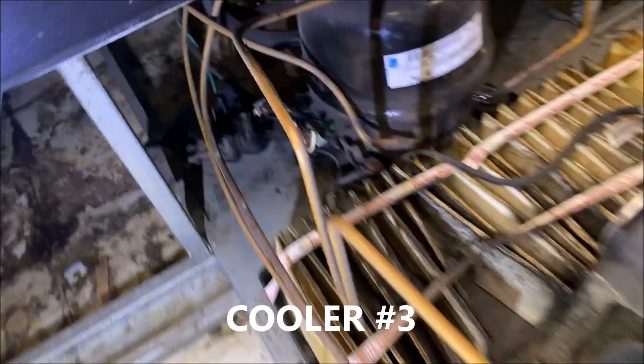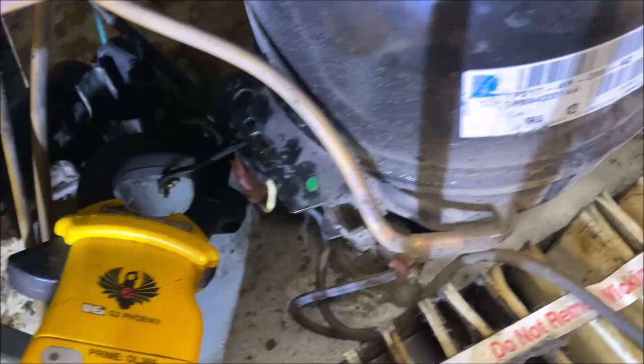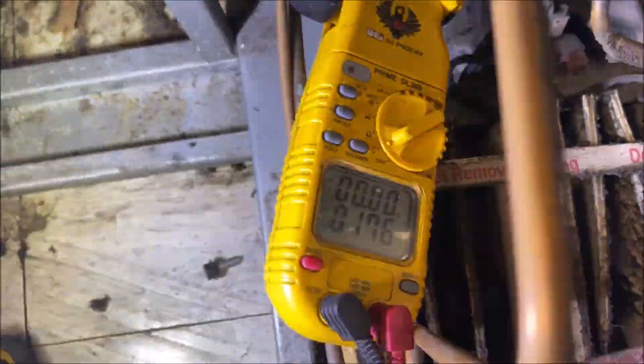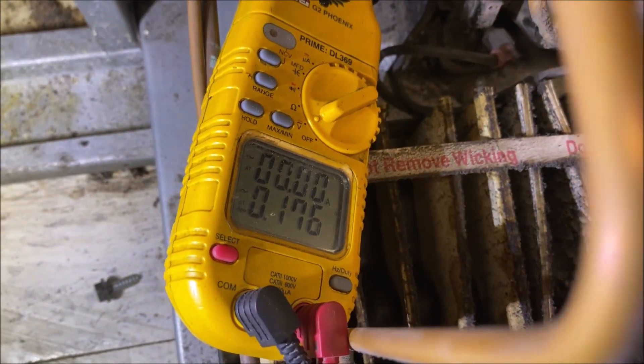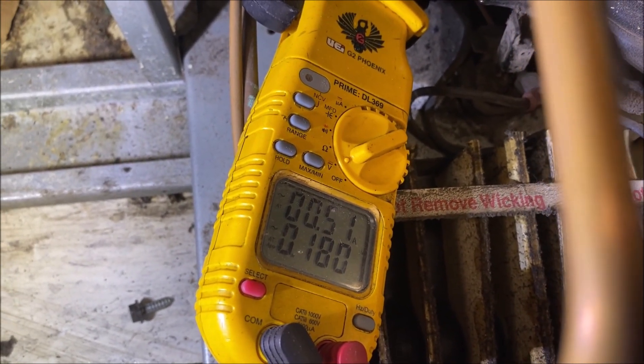So let's see what's going on with this compressor. I'm going to hit the breaker here really quickly, hit fast forward, and let's see what we get on startup. We're getting some funny stuff here - two amps, six amps, one amp, four amps - and it's going off on overload. So we probably have a bad overload or the relay's bad.